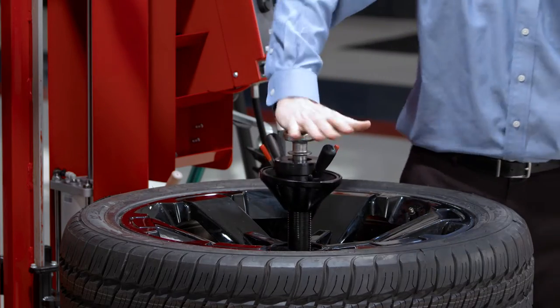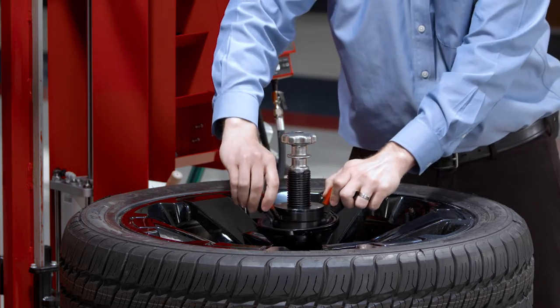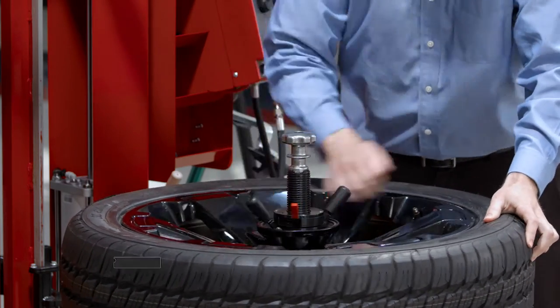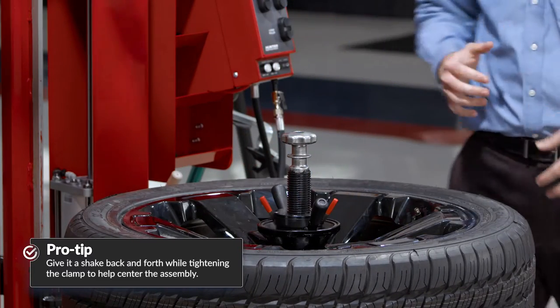There's a quick clamp here — a quarter turn clockwise, quarter turn down and clockwise, and it locks into place. I typically just give the wheel a little bit of a shake to help center it and tighten it all at the same time.